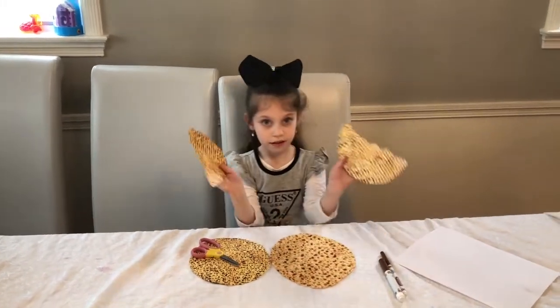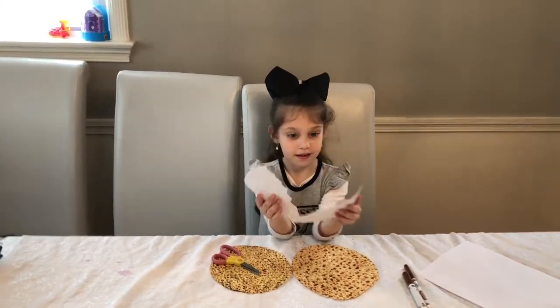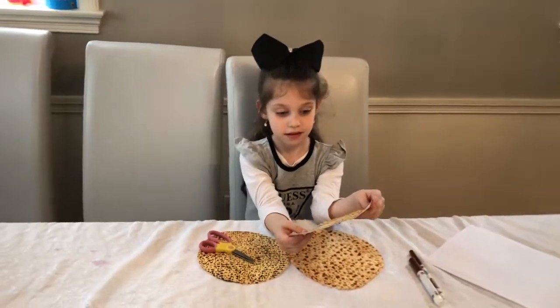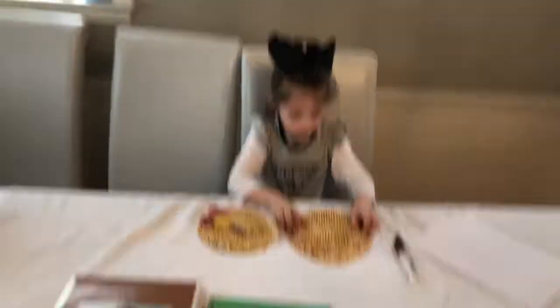Now hold up both pieces. Can you show everyone? Those look pretty even — that would be difficult! Now you are going to choose which one is the bigger half. Which half is bigger? Can you tell?